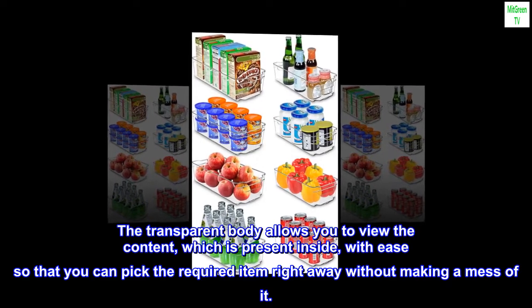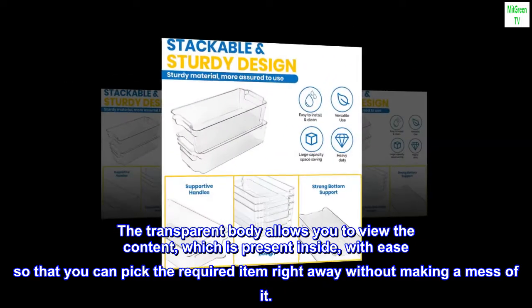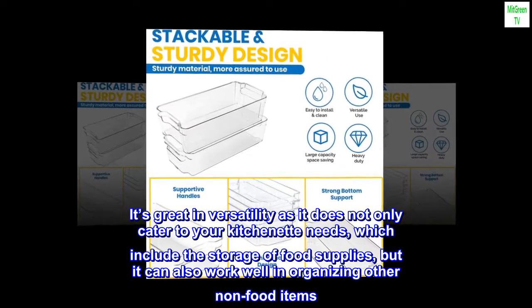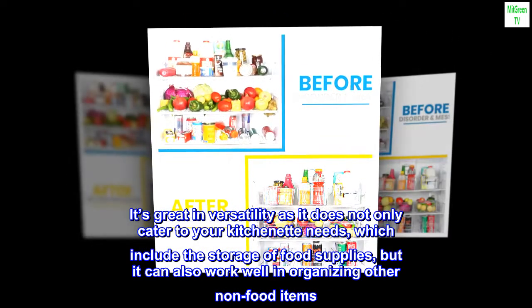The transparent body allows you to view the content which is present inside with ease, so that you can pick the required item right away without making a mess of it. It's great in versatility as it does not only cater to your kitchenette needs, which include the storage of food supplies, but it can also work well in organizing other non-food items.